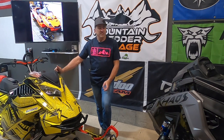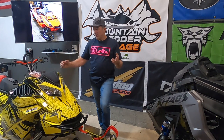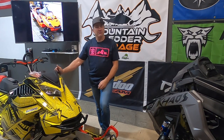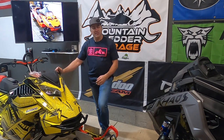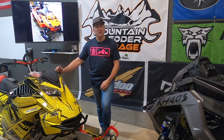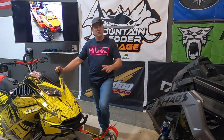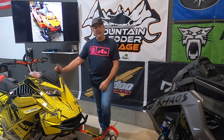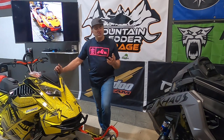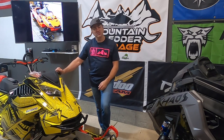I'd been riding snowmobiles for six, seven years before that. The Skidoo and the Polaris I'd ridden before had an all-metal brake system and I'd never thought about breaking something off. As we progressed with mountain sleds, we ventured out into the trees more and more through the 2000s, moving away from big open areas and bowls into tree riding. When you ride in trees a lot, you take a big chance of breaking plastic parts off the newer sleds.